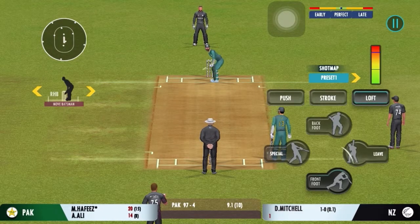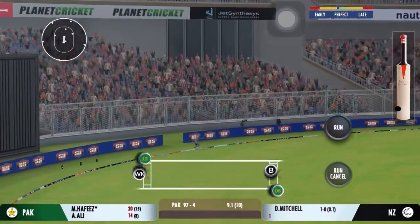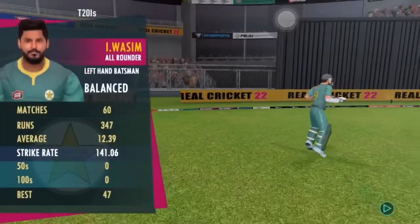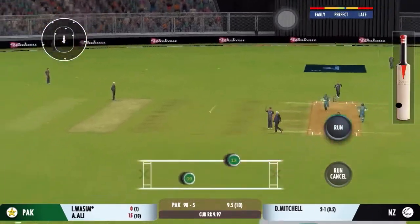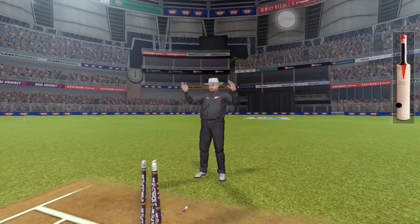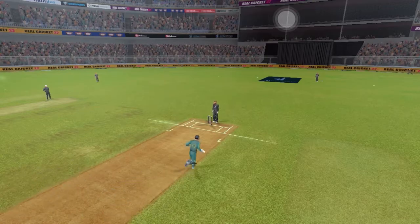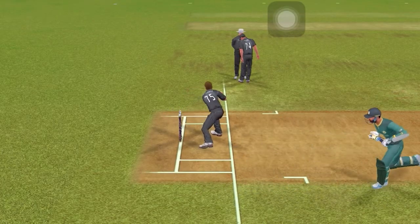Long leg in place — expect some chin music from the bowler. That's gone high — Super Catch! One of the very best we've seen so far in the tournament. The fielding side is ecstatic after that breakthrough. That looks close — this goes to the third umpire. Yes, that's his man out! End of the fourth inning — it won't be long before we resume this thrilling contest.